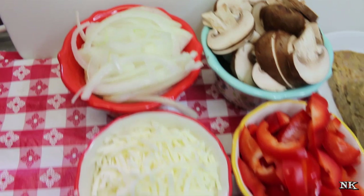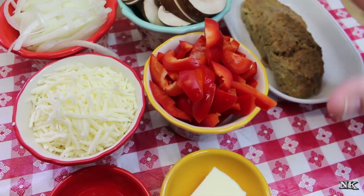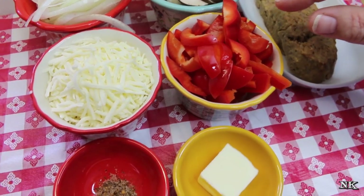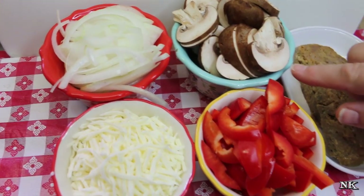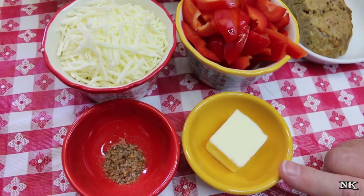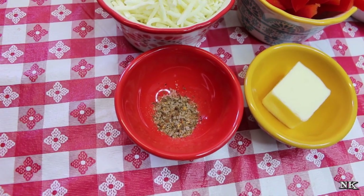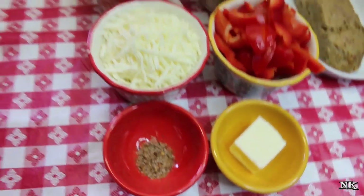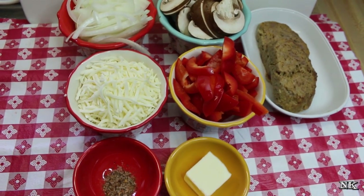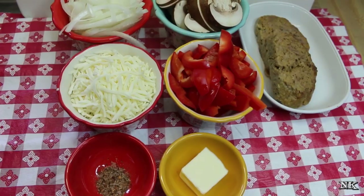We're going to be using some sliced mushrooms, some sliced onions, and one red bell pepper cut up into strips. All of these containers are approximately one cup. This is a half of a sweet onion, about four large mushrooms, a tablespoon or so of butter, and a half a teaspoon of your favorite steak seasoning. This is a marvelous leftover makeover and you can make this in as many servings as you like.